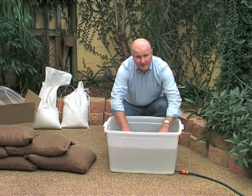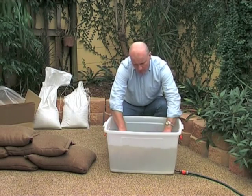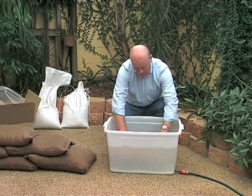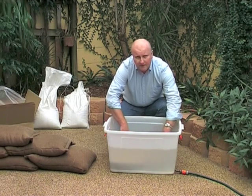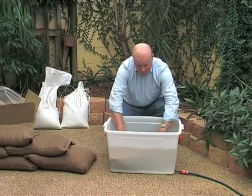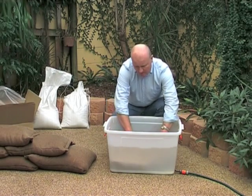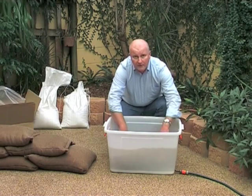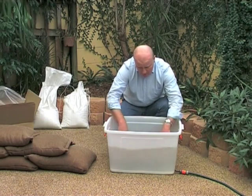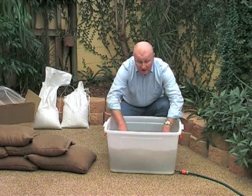They take about two and a half minutes to inflate. While we're letting that soak, some of the other applications of SIBs — they can be used for greening around the house. You might dig a hole and plant a tree; if it's a bit dry, you can put a SIB in the hole and that'll promote excellent root growth. They can also be used for erosion control, something we've seen a lot of in Australia recently.